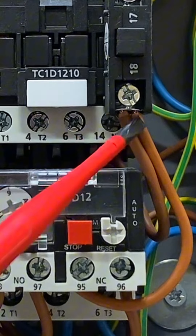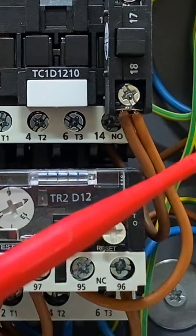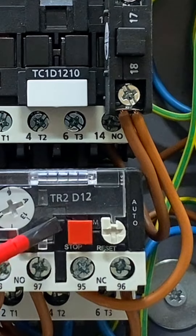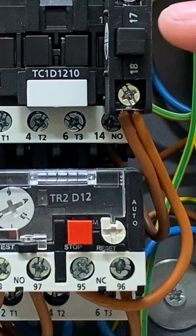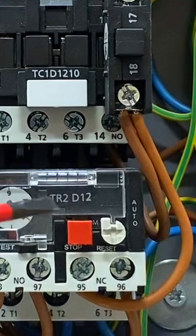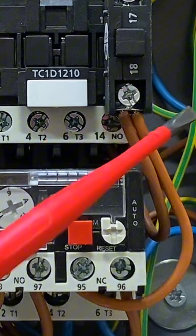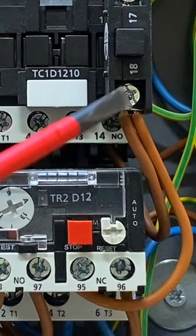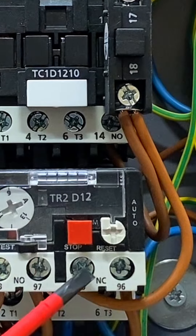There's something slightly different here compared to the drawing, which showed a separate stop button. On this unit and many direct online starters, the stop buttons are actually interconnected into the overload relay. The green start button and the red stop button are both on the front of the unit. Rather than going from the start button out to a separate stop button and into terminal 95, we come directly from here all the way into terminal 95.